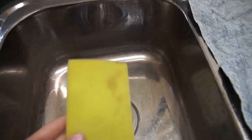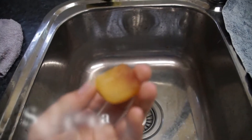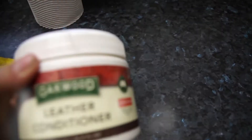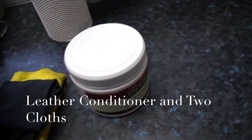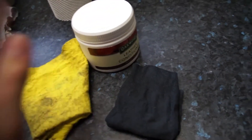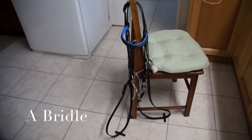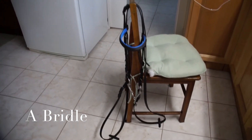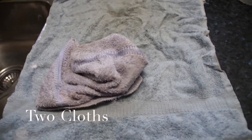The first thing you'll need is a sink, any sponge — I'm just using a kitchen sponge for this. You'll need some saddle soap and some leather conditioner; my brand is from Oakwood. You'll also need two cloths: one to apply the conditioner and one to take off the excess. And you'll also need a bridle — mine doesn't have anything fancy like a noseband, flash, or martingale, but any bridle will do. You'll also need at least two old cloths.